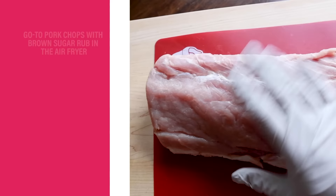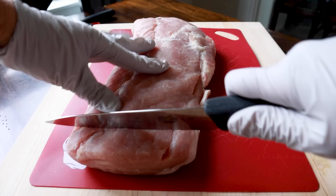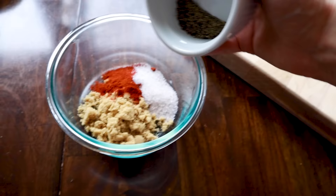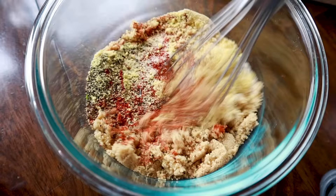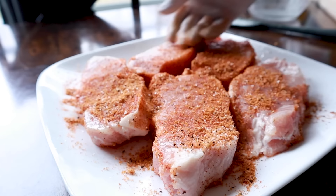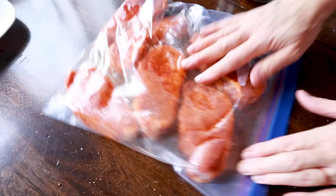These are my go-to super tasty brown sugar pork chops. It's cheaper to buy a big pork loin and slice it about an inch thick — about two finger widths. For the rub: two tablespoons brown sugar, one tablespoon paprika, two teaspoons kosher salt, one and a half teaspoons black pepper, one teaspoon ground mustard, half teaspoon garlic powder, and half teaspoon onion powder. Whisk that up, pat the pork chops dry, spray with oil, sprinkle on the rub, and massage it in. Extra seasoned chops can go in a freezer bag for another night.